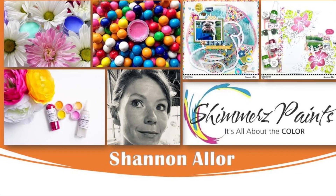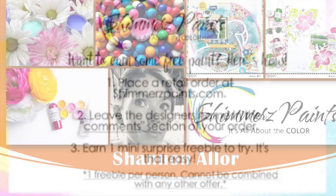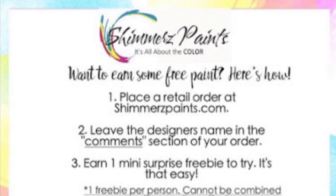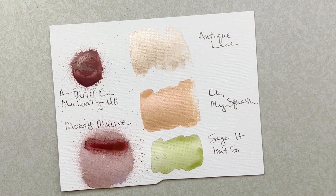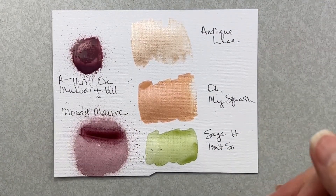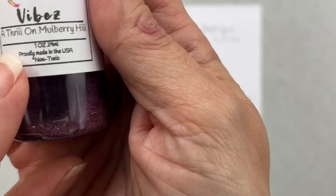Hey friends, welcome back. I'm coming on to do a layout for the Shimmers Paints Design Team and I have this great color kit to show you guys. I've got five paints, three dots, and one cut file.